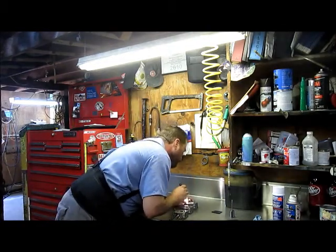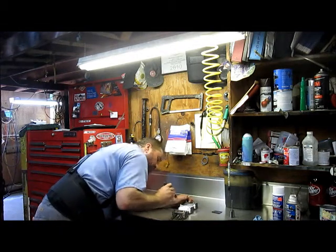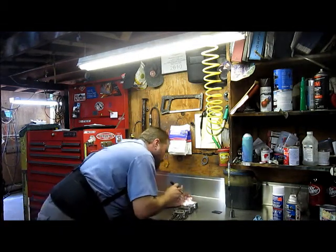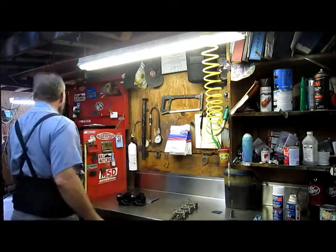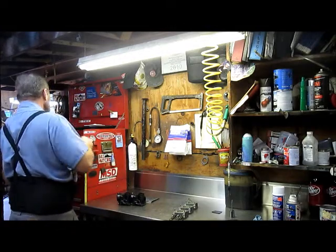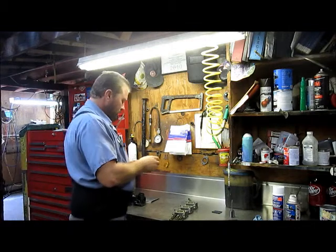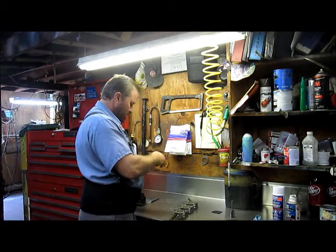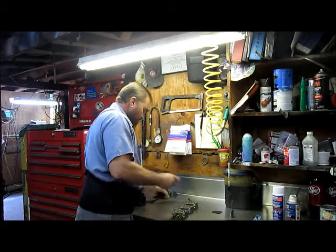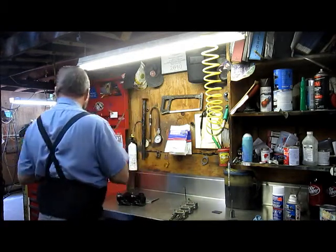Now to our throttle body. Some of these are torque screws and some of them are Allen screws — these appear to be Allen screws, which is kind of odd. The newer models usually have a torque screw. This one will be a 9/64ths Allen key — yes, a 9/64ths Allen key. Fits that.